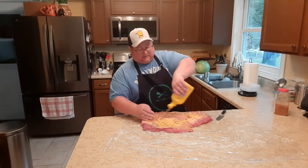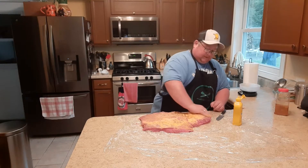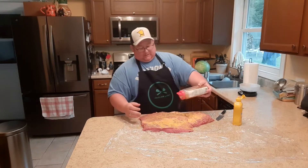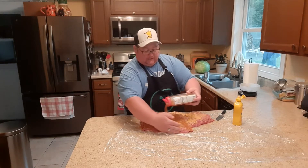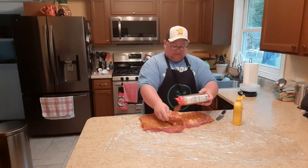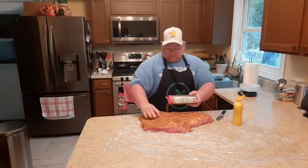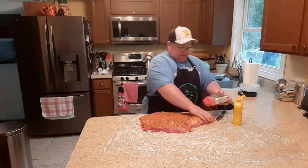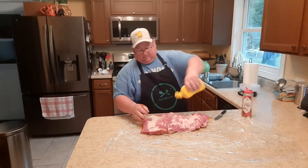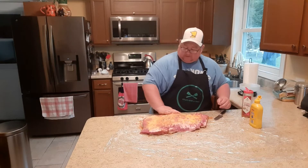Add a little bit of mustard to get it nice and lathered up — this will help the rub stick to it. I'm just going to sprinkle with rub. I like it a little extra so I do a thick layer. Don't be afraid to peel back where the nose and the flat are separated and season that too. Get it all nice and patted in, then flip it over and do the other side.